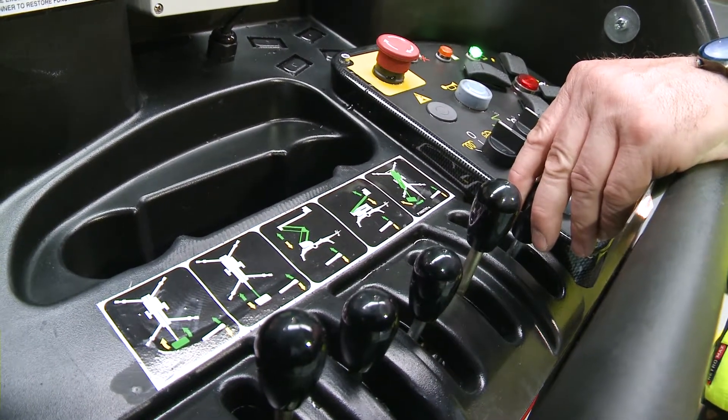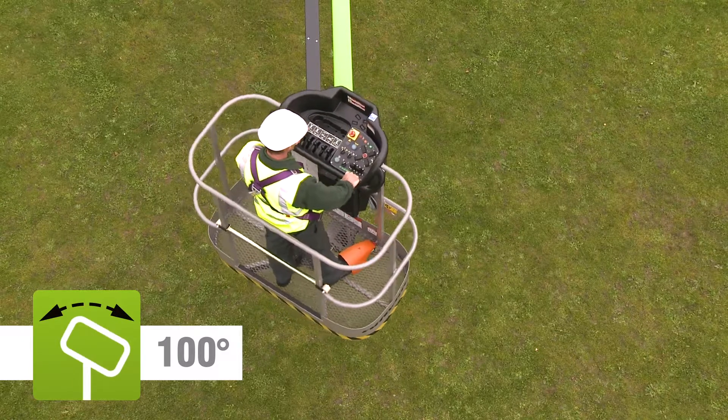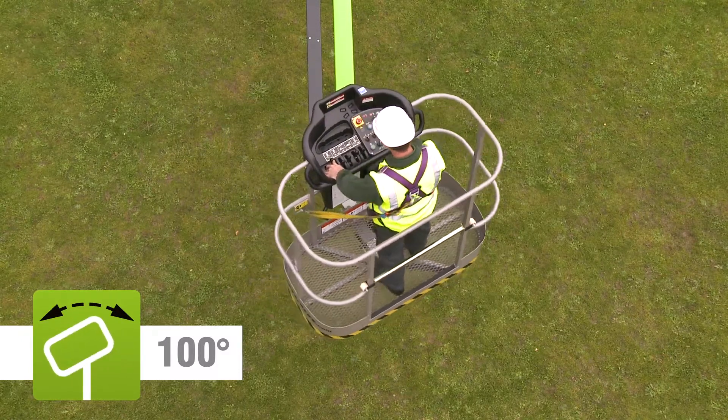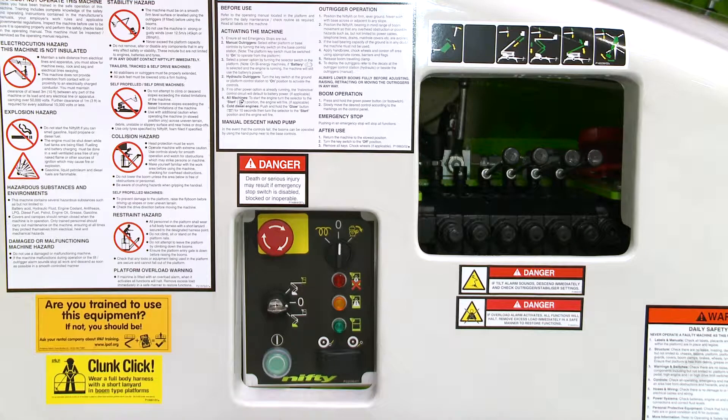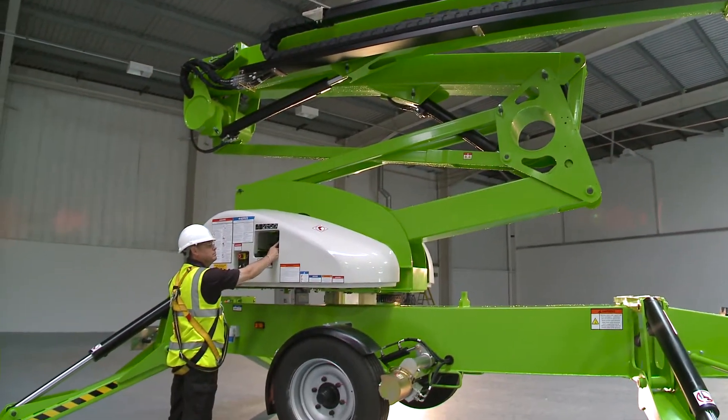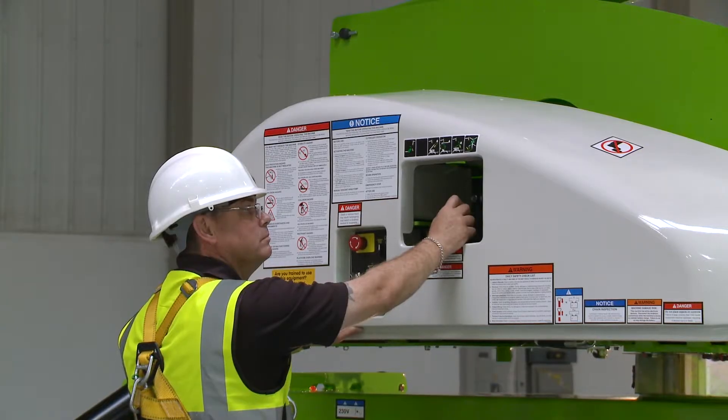The TM64 also features basket rotation, giving the user precise control when positioning the basket at height. As well as the controls in the basket, there are also controls at the base. These provide a safety backup for the user, and also allow the booms to be raised from the ground for security or maintenance purposes when the machine is not in use.